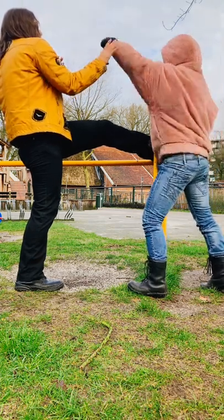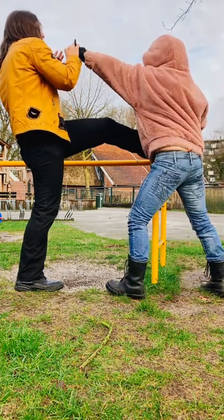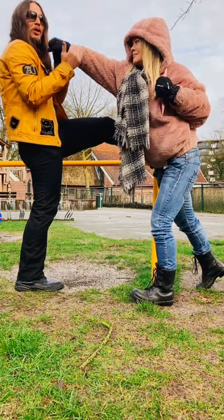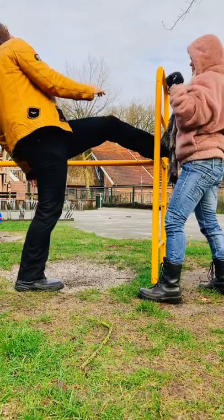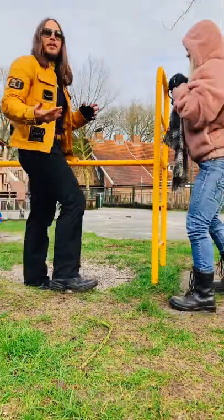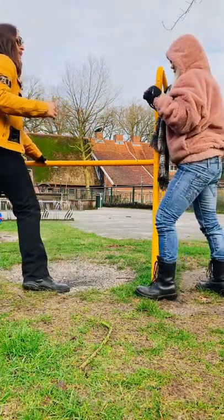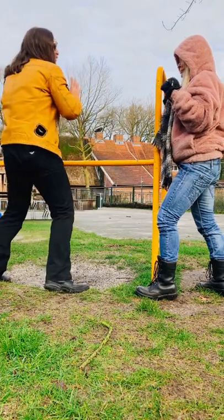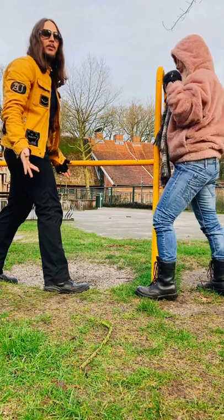Even if she steps forward and does it with the other hand, she still manages the distance to hit my face unless she actually steps forward more. And from here I can always choose to back up a bit more — basically I'm out of distance to be hit. But as soon as I bring my knee and hips all the way through, my head naturally will be closer to her, therefore being easier to get countered.